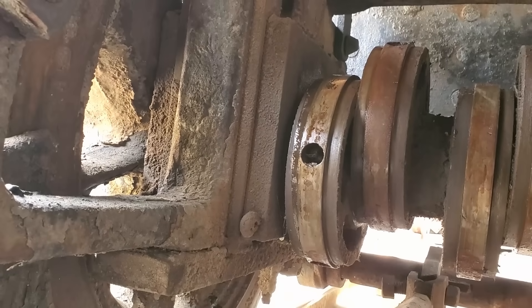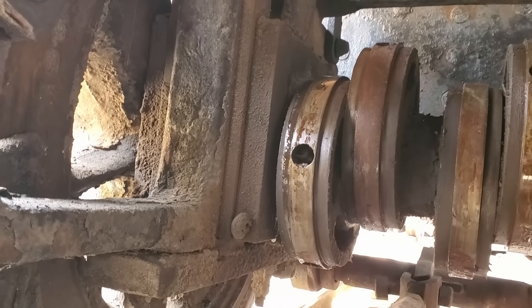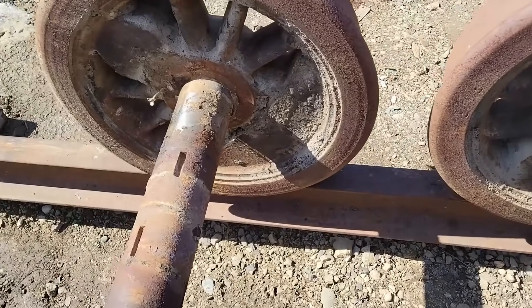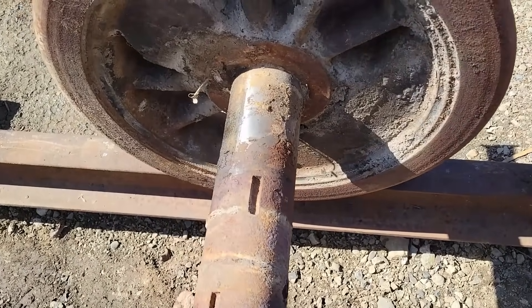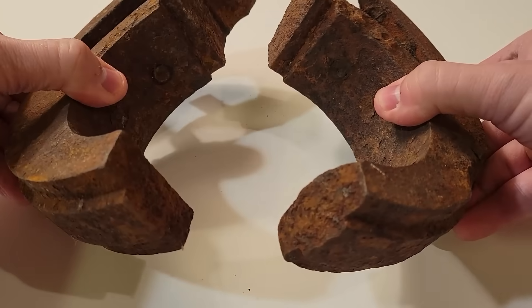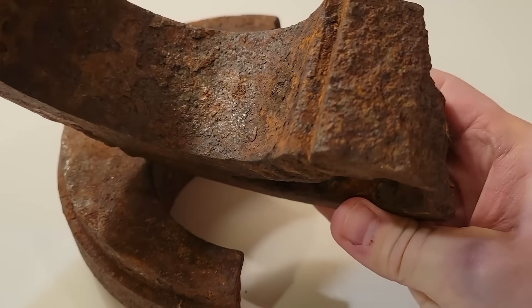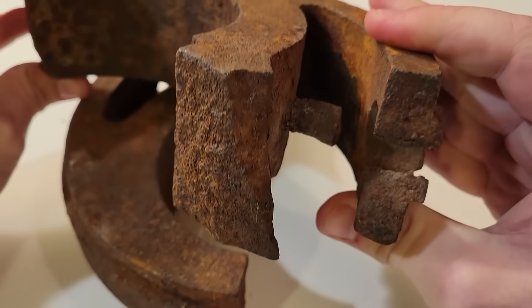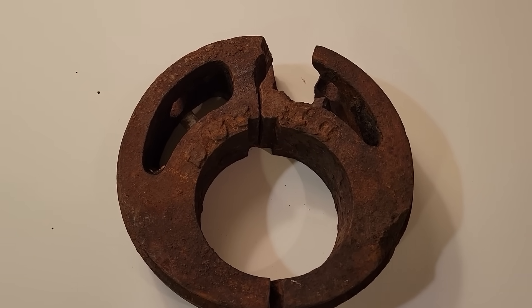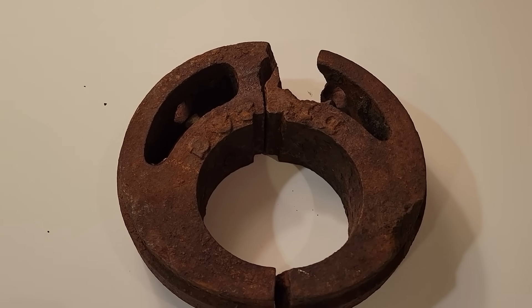We now have a good opportunity to look at the eccentrics on engine number two. Compare that with engine number one's bare axle where the eccentric should be. This is what's left of number one's only remaining eccentric. Prior to acquiring number two, this beat-up chunk of cast iron was all I had to work from in designing the new split eccentrics for number one. Of course, this one wasn't always split — that came later during the disassembly up at the mine.